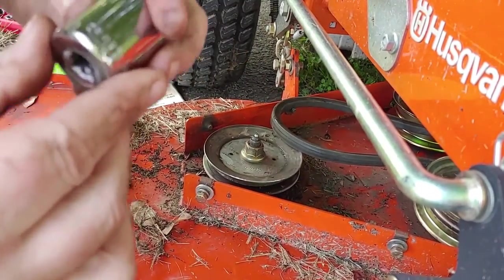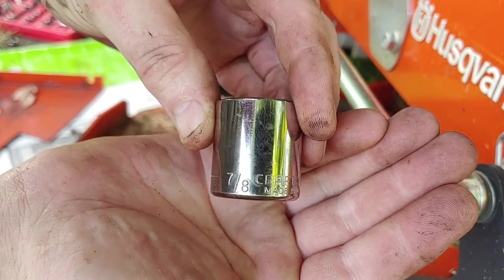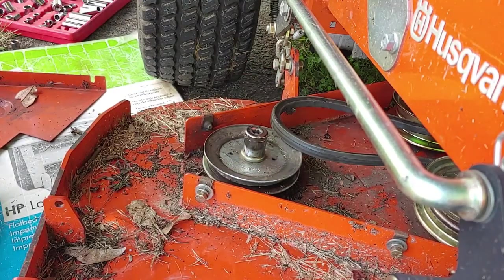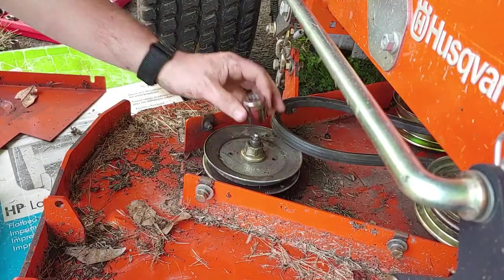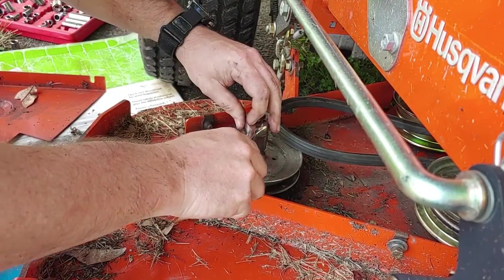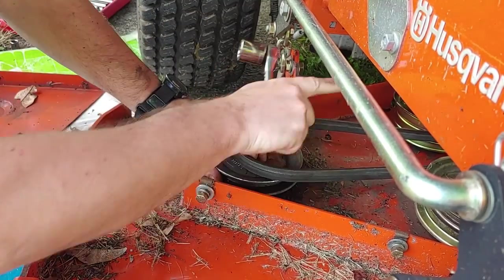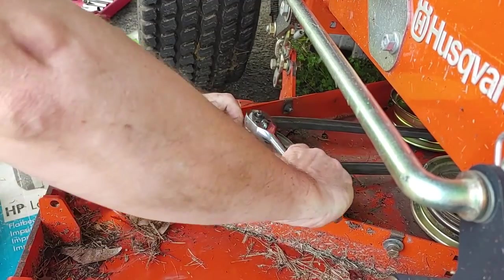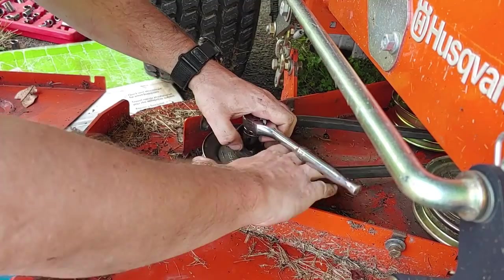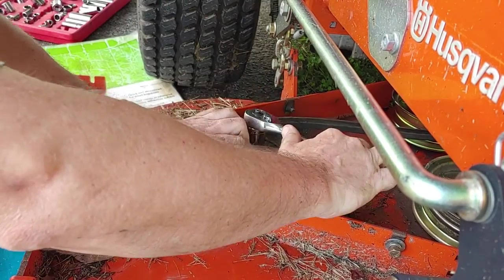What will fit is a 7/8 socket — hopefully you can see that it fits right on there. You can't get it all the way on because you'll be in the way, but there's a tension pulley in there, so you just need to give yourself a little more leverage to overcome the pulley and the belt tension.